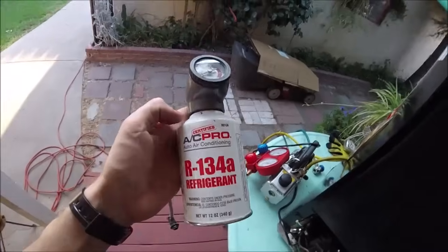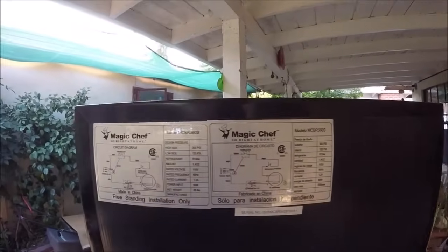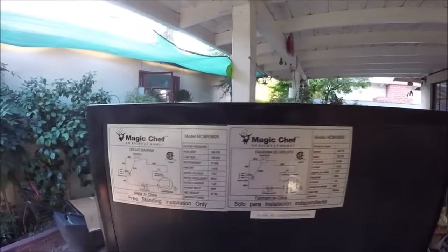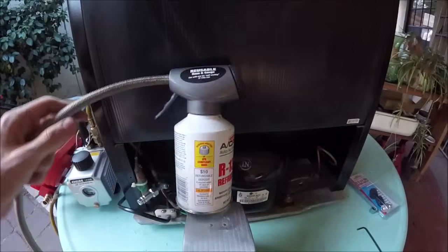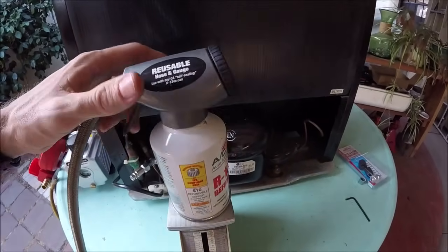Now we can add the refrigerant. It's going to take regular R134a refrigerant. Check the back of the fridge or the manual — a lot of the time you'll find the amount listed. This mini fridge only takes 1.4 ounces, so I'll go ahead and put the can on the scale, and when I add the refrigerant I'll subtract that amount so I know how much I've added.